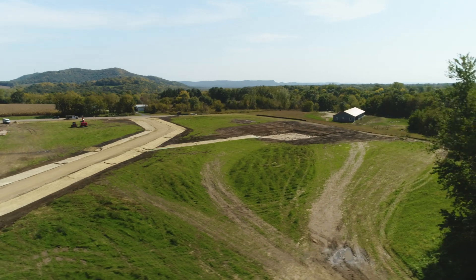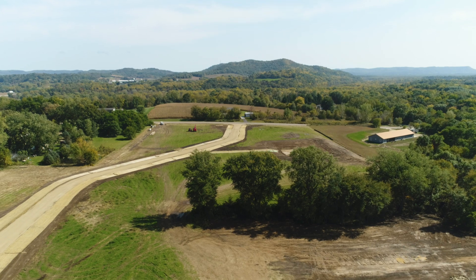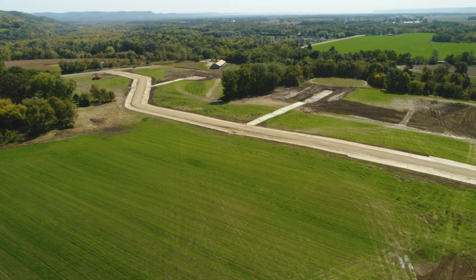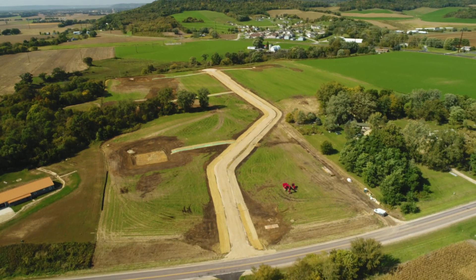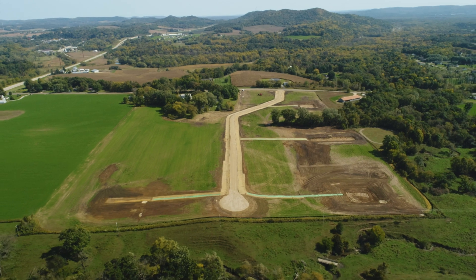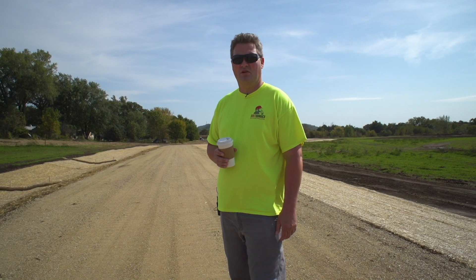It's good to see it finished. We're snowballing right into the next one — we have another subdivision to start and we've got a lot better idea of what to do with that from doing this one. This one will also have other stages to it, but our initial phase one is completed for right now. There are 16 lots that are going to be available here, and I'm excited to start seeing the lots sell off and watch it all unfold.